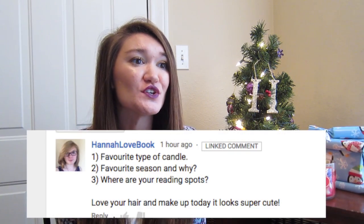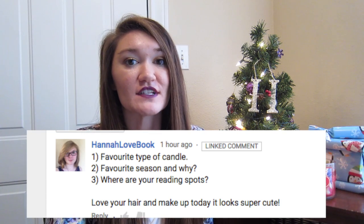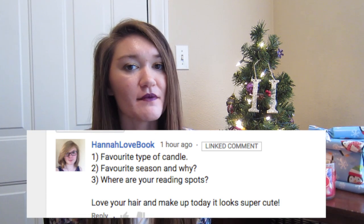My friend Hannah from Hannah Love Book asked a couple questions. The first is: what is my favorite type of candle? Pretty much anything from Bath and Body Works. My favorite right now is the cinnamon caramel swirl — it smells like a freaking homemade cinnamon roll. I love it so much. I just bought it and I'm super excited to light it.